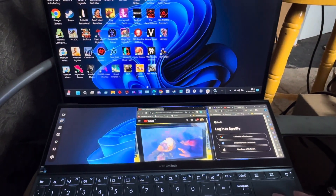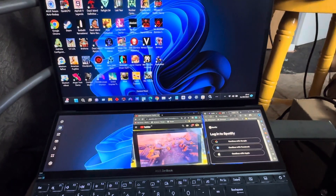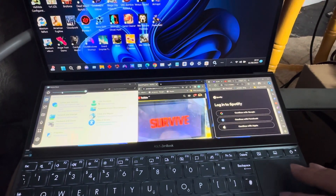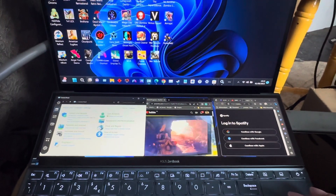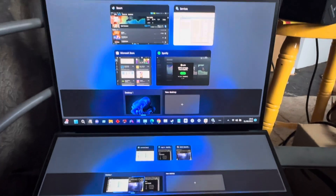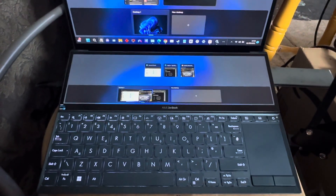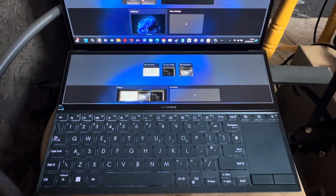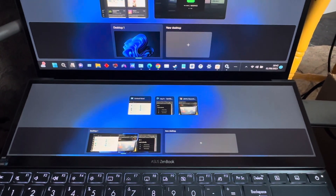Let me go to Control Panel and then Device Manager. I'll put the brightness down. Check this out - it's showing the top screen reflected on the bottom screen panel. You can see the backlit keyboard, the touchpad, the function keys and number keys together with the monitor above it. I thought that looked really cool.